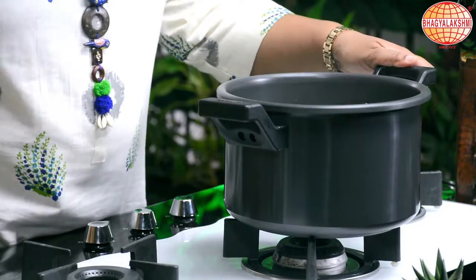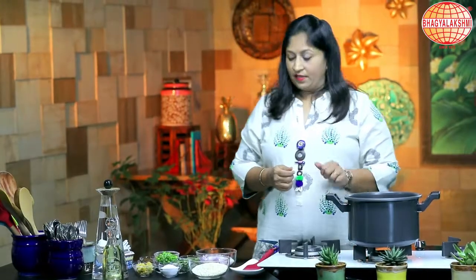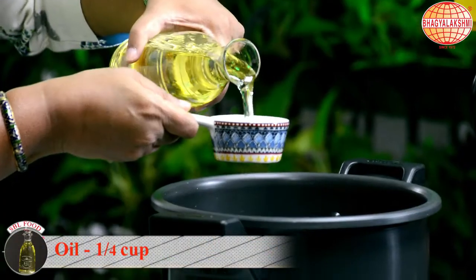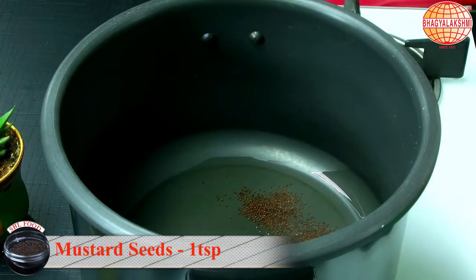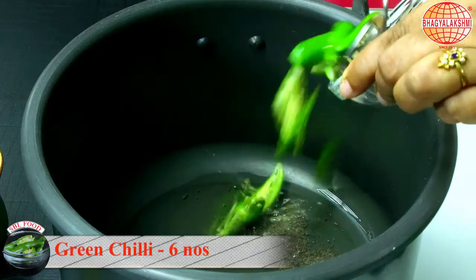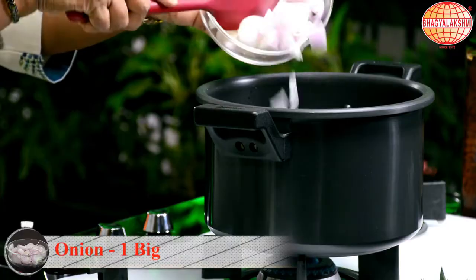Now I can switch off the flame and pour this back into the bowl. Now the cooker pan is ready. I am using quarter cup of oil. Since the pan is hot, the oil is already hot. I am going to add in the mustard, then the green chillies, and some curry leaves, and some onions.